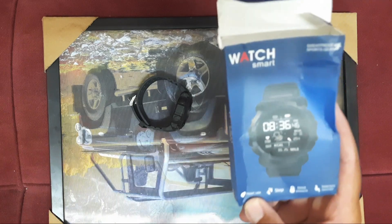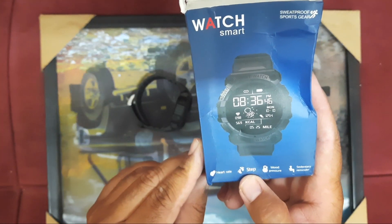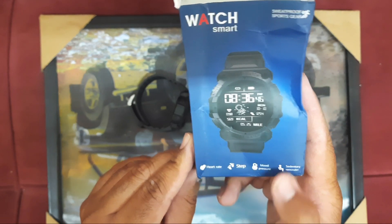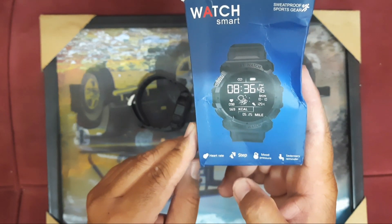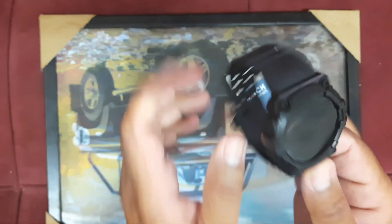There is a barcode given for downloading the app for this watch, which I will show you in the next video — how to download it and set it up. This watch shows heart rate, steps counter, blood pressure, and sedentary reminder. These are all the functions given in this smart watch.